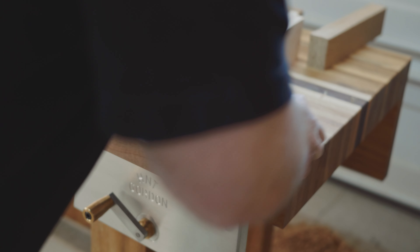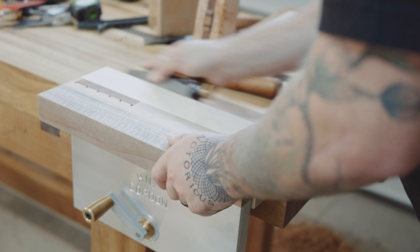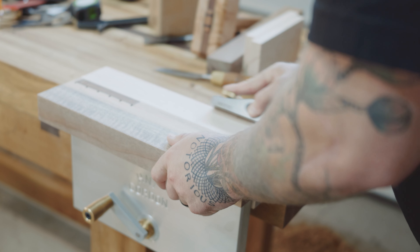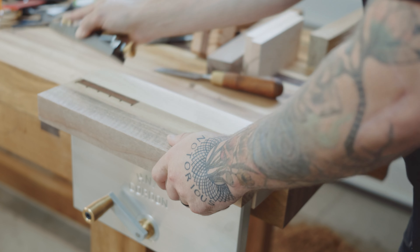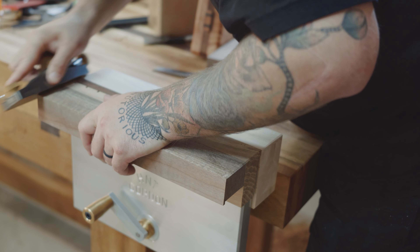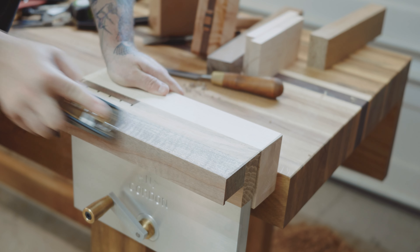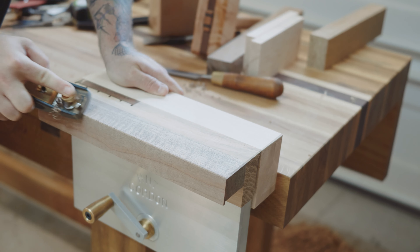Then I grab the block plane and add a chamfer to all the sharp corners — partly because I don't want to cut myself, but also because I don't want them chipping out and tearing away. And I get to play with the block plane, and honestly there's very little more cathartic than using a block plane and that sexy old HNT Gordon vise. Just look at it — the thing is spectacular.